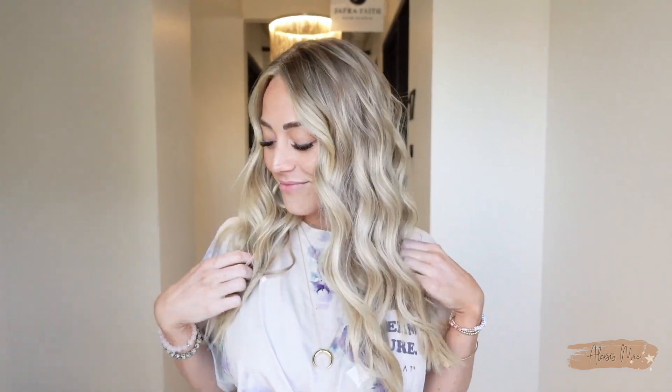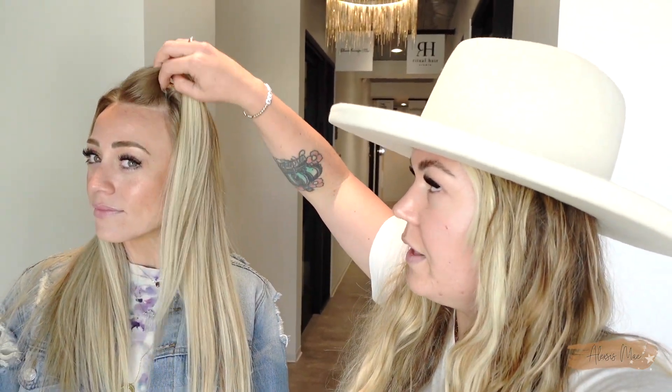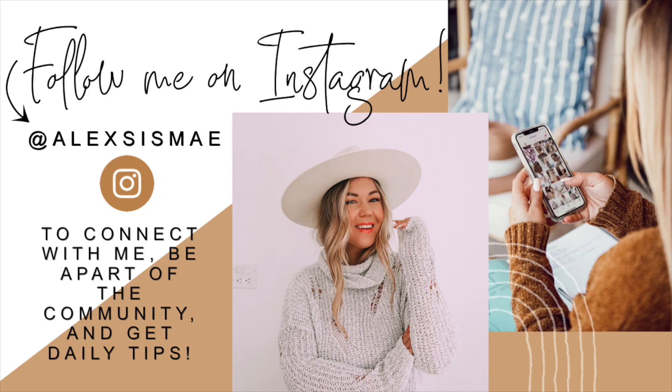Welcome back to the Alexis May channel. I've got a treat for you today — we get to do my bestie's hair. We are going to be doing basically a touch-up because it's been since maybe August or September, which is too long. You can tell by how high up the highlights start when we pull up the money piece. Don't forget to follow me on Instagram so we can connect and you can get daily tips.